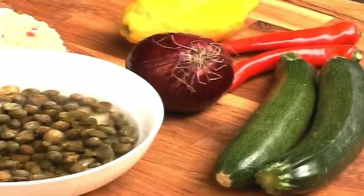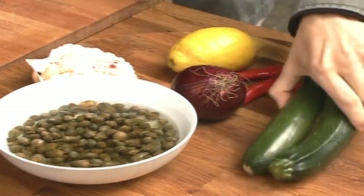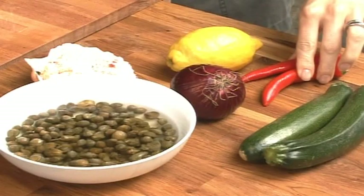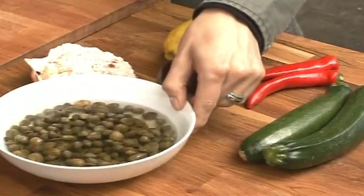I have some linguine pasta cooking and I'm going to serve a sauce with this — it's going to be lemon, crab and courgette. Some delicious, tasty, seasonal ingredients: the seasonal ones being the crab. I've got some lovely white crab meat here, some courgette just come into season — it's lovely and tender and really nice and fresh. I've got some chili, some lemon that I'm going to use the zest and juice of, some red onion, and also some capers.